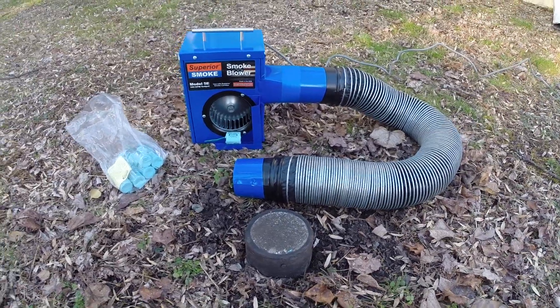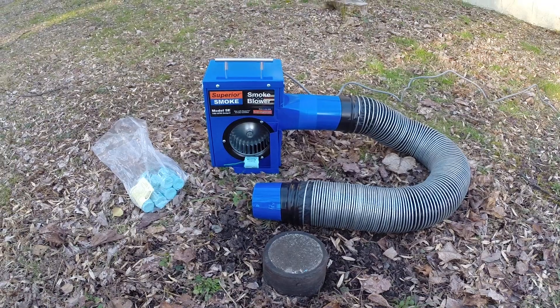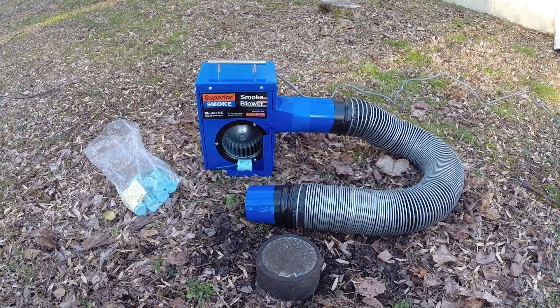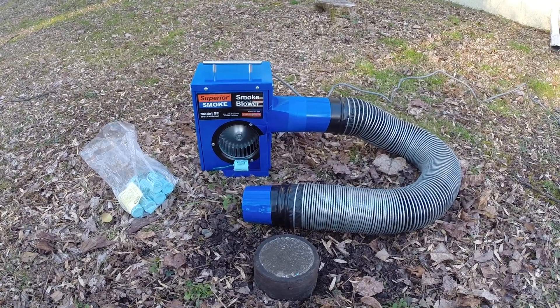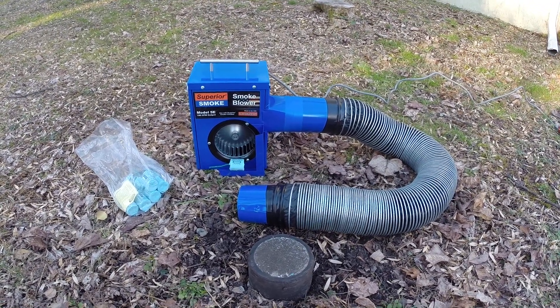A few things we're going to do before we begin the smoke test. We want to make sure all the traps have water in them in the house. Any seldom used traps that are dry, you want to pour a little bit of water in there because we don't want the smoke getting throughout the house.